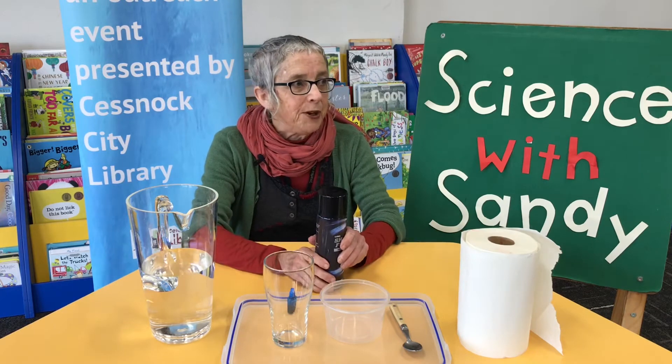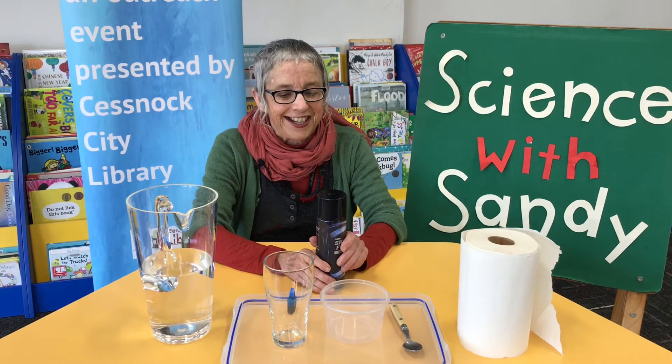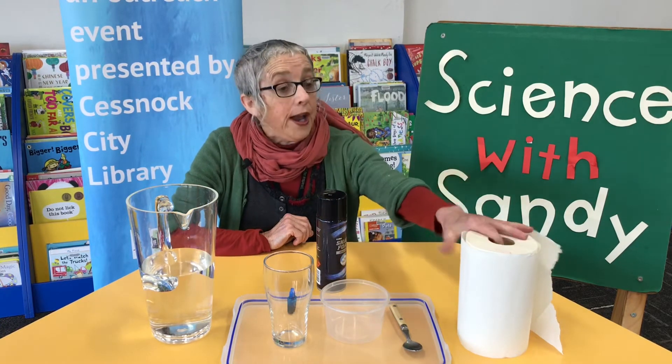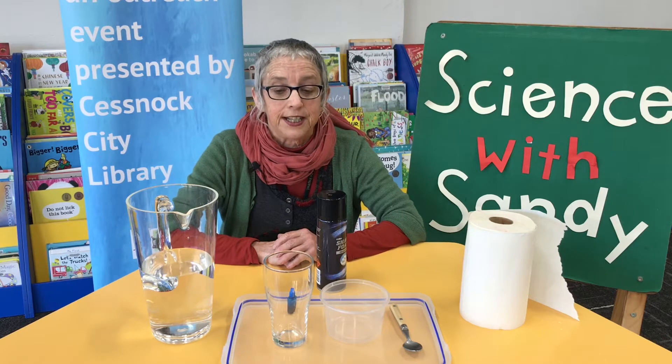This might be an experiment you'd like to do for Dad on Father's Day, if he'll let you use just a tiny bit of his shaving foam. It can also get messy, so some paper to clean up is also an excellent idea.